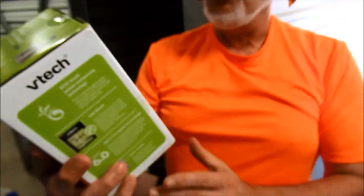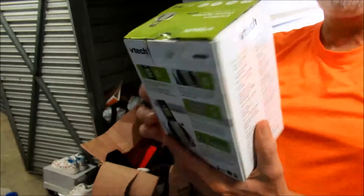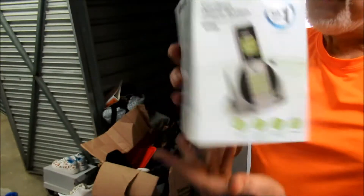Cordless phone system — this is pretty obsolete. I don't think you're going to be able to sell that, with caller ID and all.